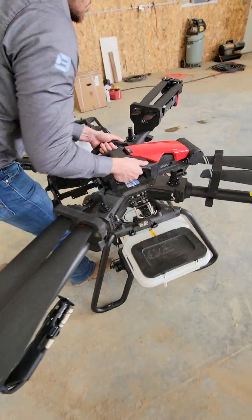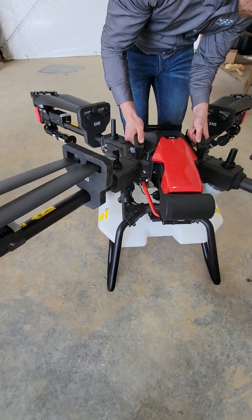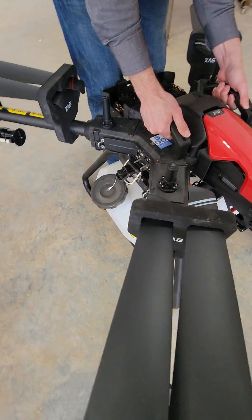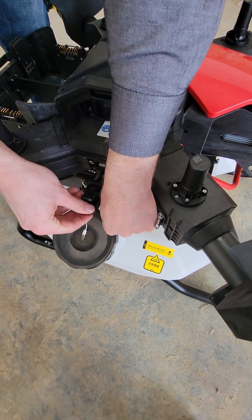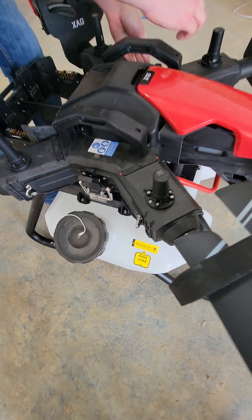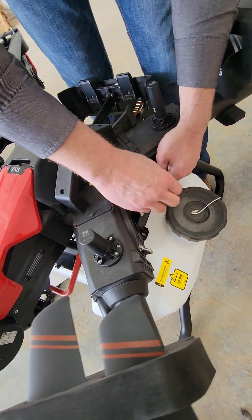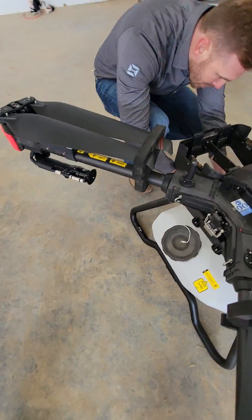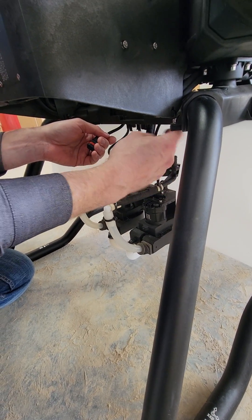He's going to lift it with those handles there and carry it on over to the sprayer. Lines it up with where those clamps are — that's the first one. Another side here, and back to the back. That same single wire. No pressure, Sean, we're just timing this.